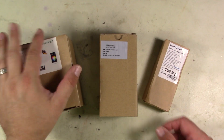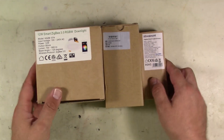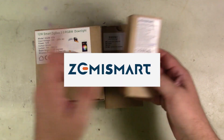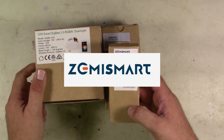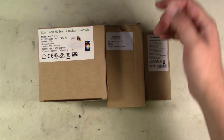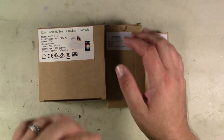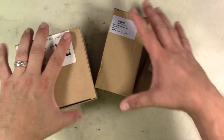So as the intro stated, we've got some interesting parts delivered to me from our great sponsor at Zemismart. I hope I'm saying that right - Z-E-M-I, and then Smart, S-M-A-R-T. I'll put a link down in the description where you can find this stuff. They gave me multiple links for all the different pieces and parts that are here, as well as many more items that you can check out.